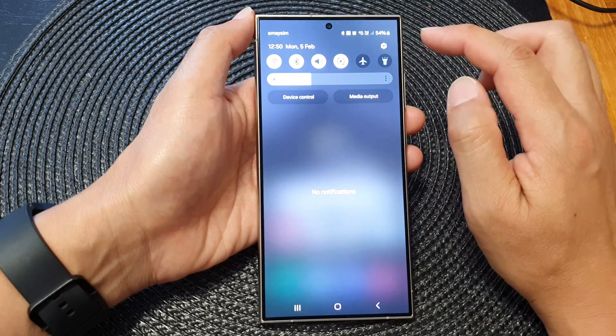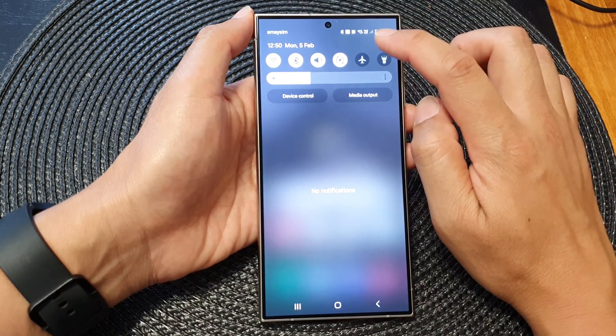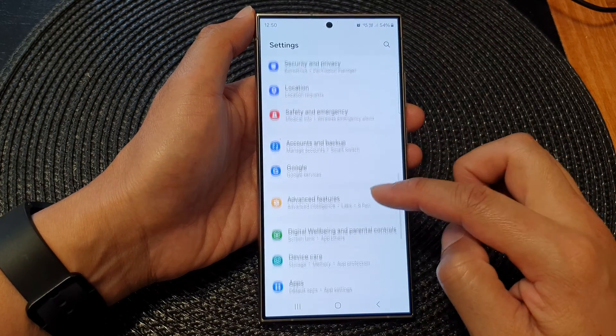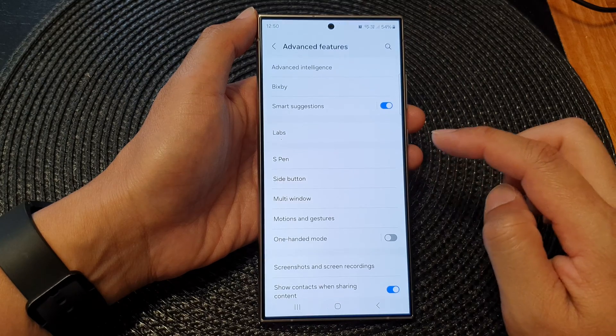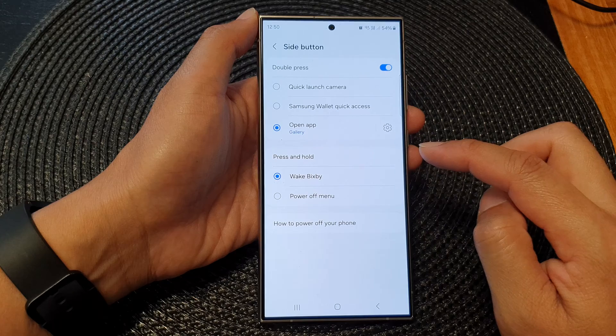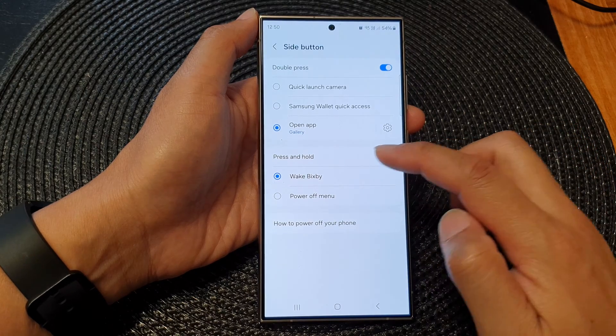From the home screen, swipe down at the top, then tap on the settings icon. Next, in the settings page, scroll down and tap on Advanced Features. In here, tap on Side Button, then go down to the Press and Hold section.